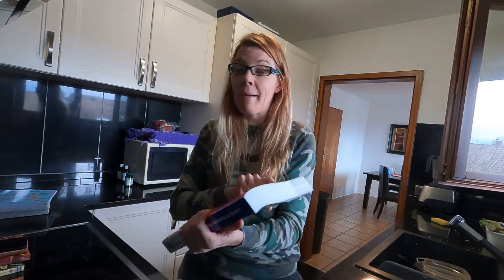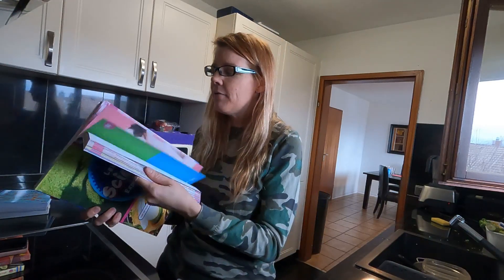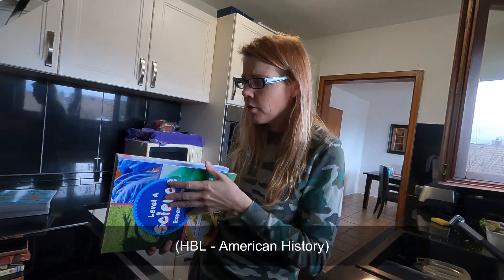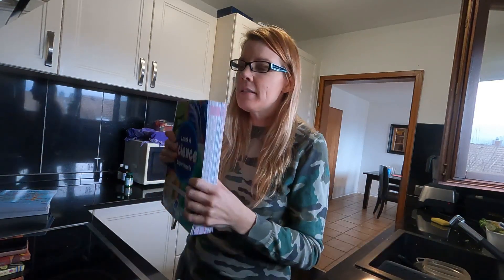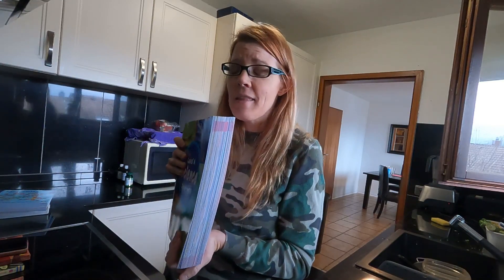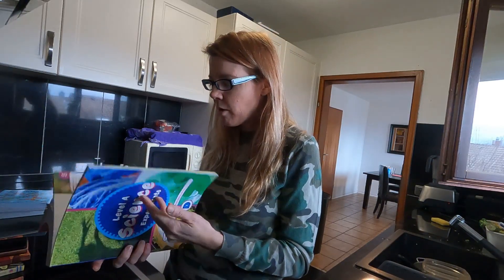The last thing I want to talk about is what I would not purchase. Look at this — this is like part one, level A from Sunlight. I have Sunlight HBL coming and I'm going to check it out. But this I do not recommend. This is such an intensive curriculum — the kindergarten book is this size just for kindergarten. And the parts required for experiments are so obscure.